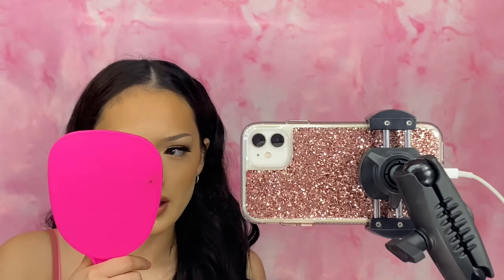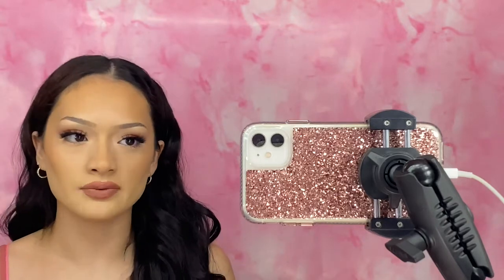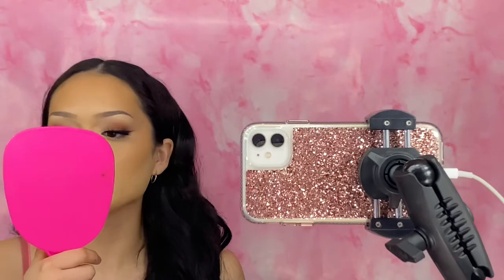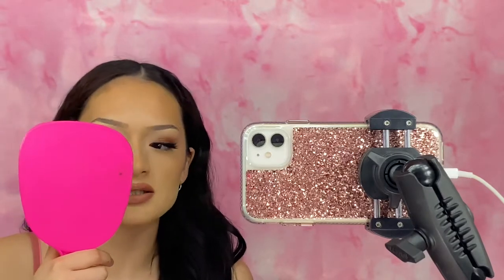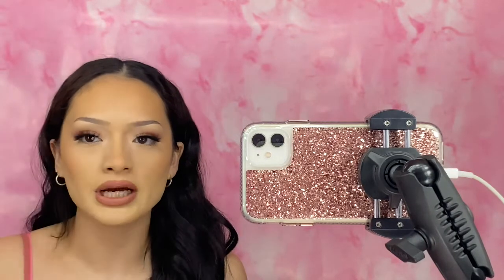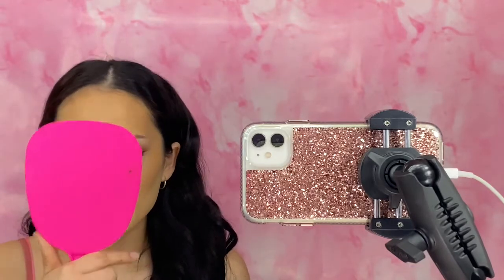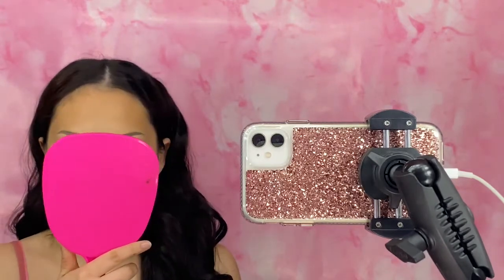It did feel like I could feel it on my face at first, but that feeling kind of faded away — I think after I set it with the setting spray it just set into my skin. It doesn't look like I have any dry patches. And since I used a hydrating primer, it doesn't look as satin as I thought it was going to look, which I'm very happy about. It actually looks hydrating.